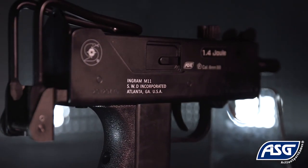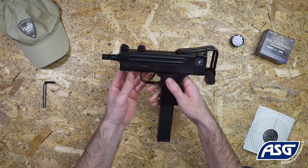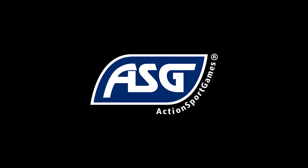The M11 comes with full Cobra Ingram trademarks on the body. The iconic Cobra Ingram M11 is a must-have in the collection of any airsoft enthusiast.